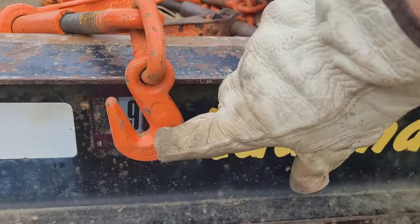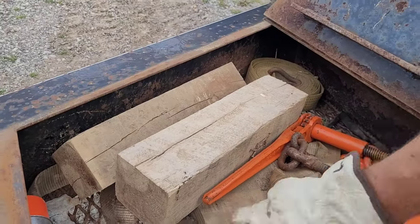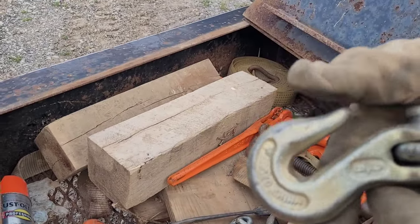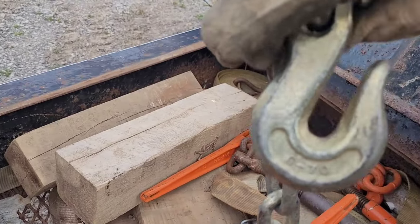The chains are stamped on the chain itself showing what they are. Same thing goes for the load binders — they've got stampings showing what size they are, such as 3/8, and also the weight rating.